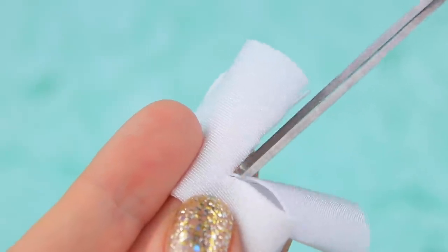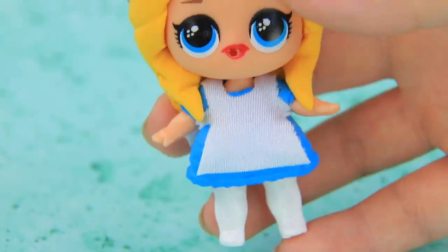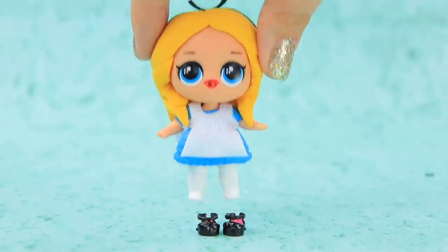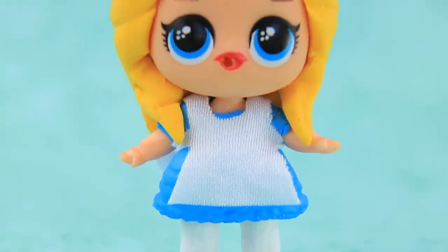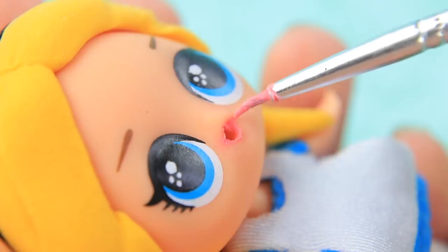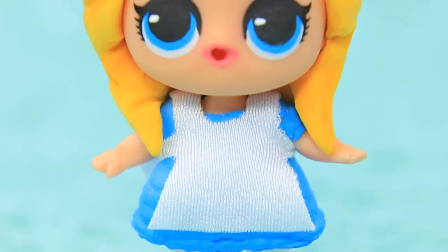Now we just have to make a fabric apron. Fasten it on the back. Paint shoes black and put them on. Wipe off the red lipstick and create natural-looking lips. Our Alice is ready to explore!